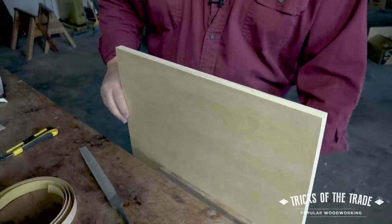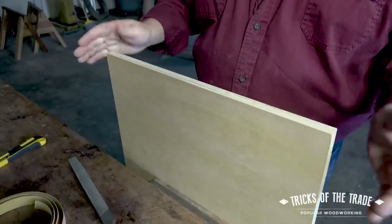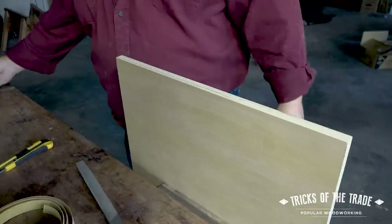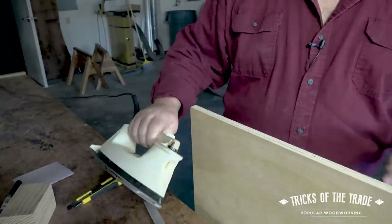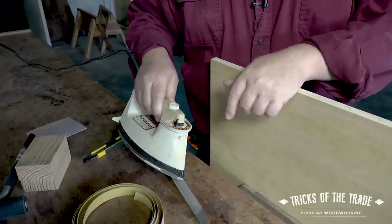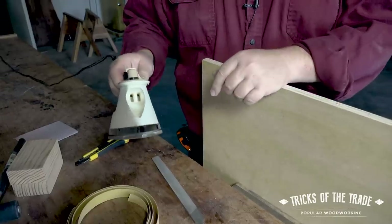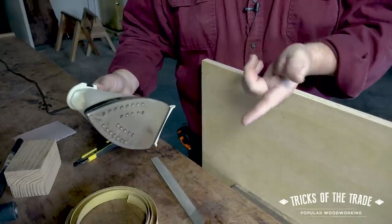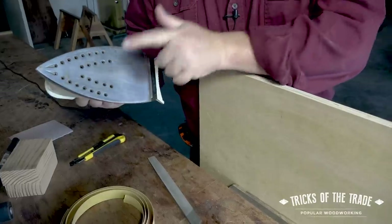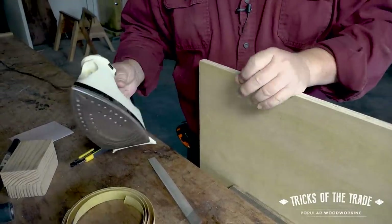Mounted in the vise — you can actually do this laying flat on a bench — basically you want to be able to hold it still so that it's sturdy. First trick: we have to get domestic. Basic standard household iron. Settings: medium warm, not full hot, because you can scorch the veneer. Lick your finger — hear that hiss? That means it's hot. That's good.